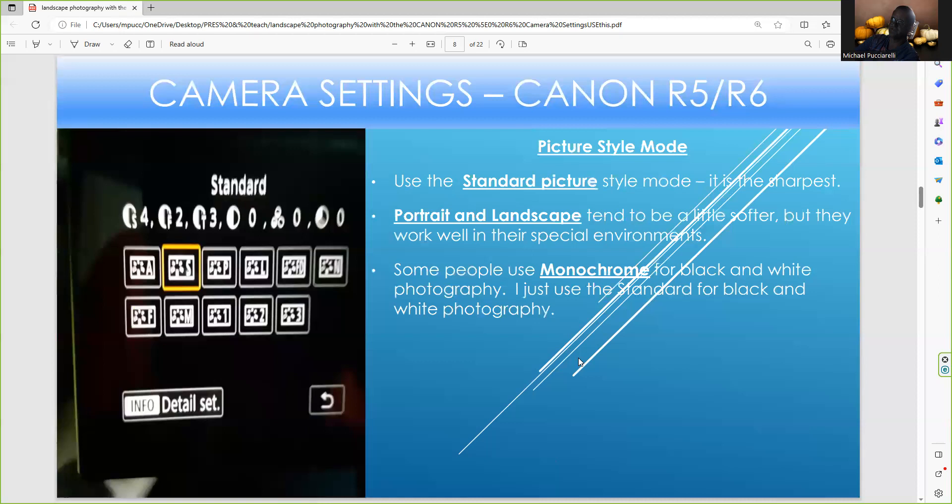There are many camera picture style modes we can use. I always like to use Standard because it applies a little sharpening to the image. There's Portrait, Landscape, Faithful, Neutral — which means no camera settings applied — and Monochrome, where pixels are affected before being saved. For black and white, I do everything in Photoshop. I just use the Standard style most of the time, but sometimes I use the user-defined settings 1, 2, or 3 if I'm doing handheld photography outdoors.